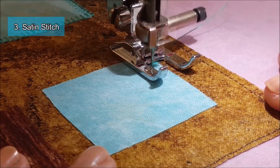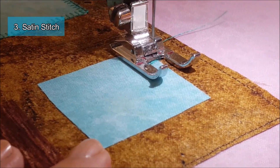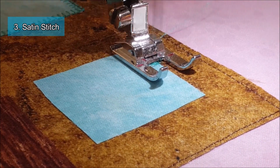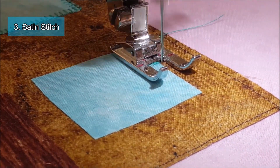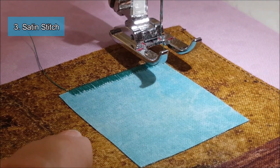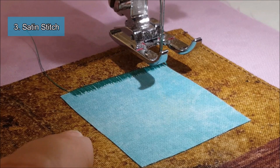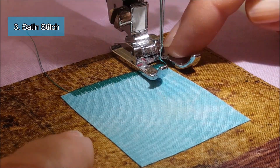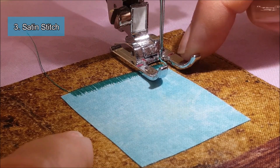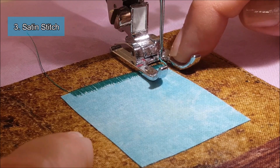You want to go quite slow, especially if you're just starting out — I have the tendency to go full throttle all the time. When I come to the end of my corner, I'm actually going to lift my needle up and plant it down in the middle. I've moved it back a little bit to this corner so when I start doing my satin stitch again, it's going to cover that corner.